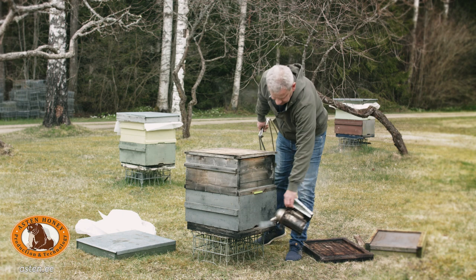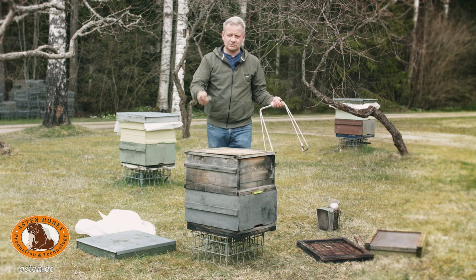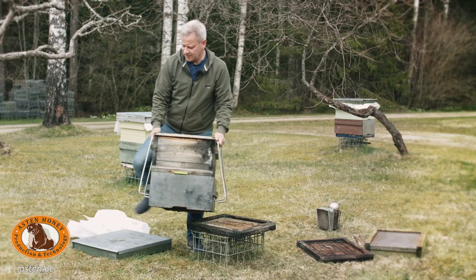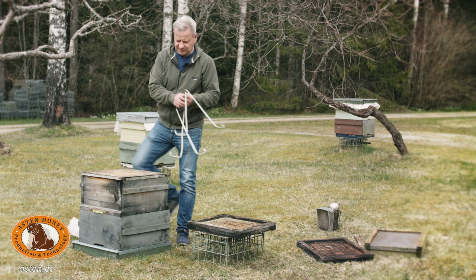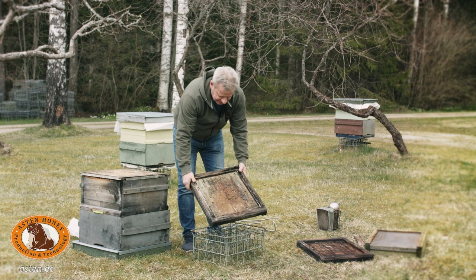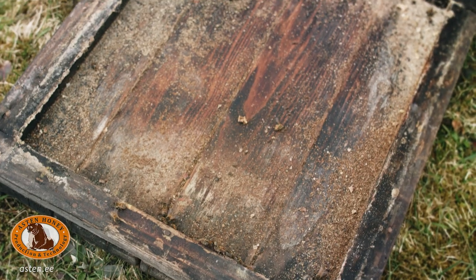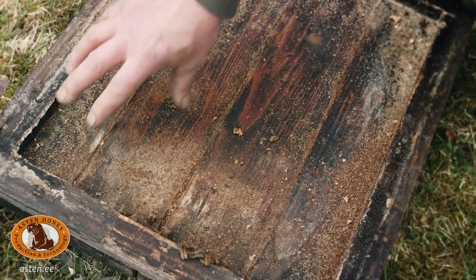If we have a smoker at hand, we may use a couple of puffs. Hive tool into pocket. As you can see, it is really easy to lift the boxes from the bottom to the cover. This is the overwintered bottom board. As you can see, the wintering has been successful — there are virtually no dead bees, just a little wax debris from uncapping the winter feed. The bees have already cleaned most of the bottom themselves.